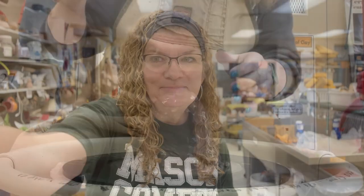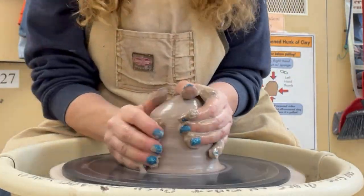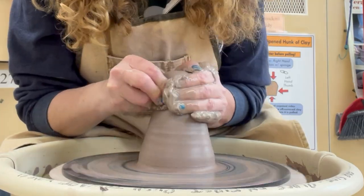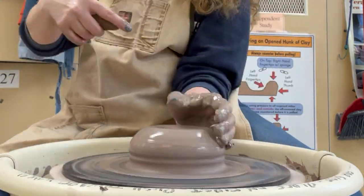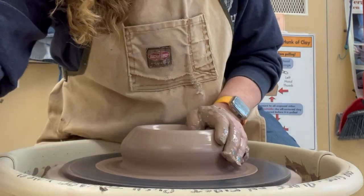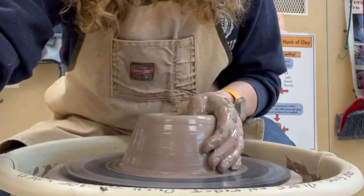I'm starting off by just coning up and down my clay. I recommend this to my students to try to get their clay dependably centered — they can always take their elbow and put it into their hip too. My beginners sometimes struggle with that. Now I am opening my pot bottom to have a flat bottom and an interior corner that's a 90-degree angle.